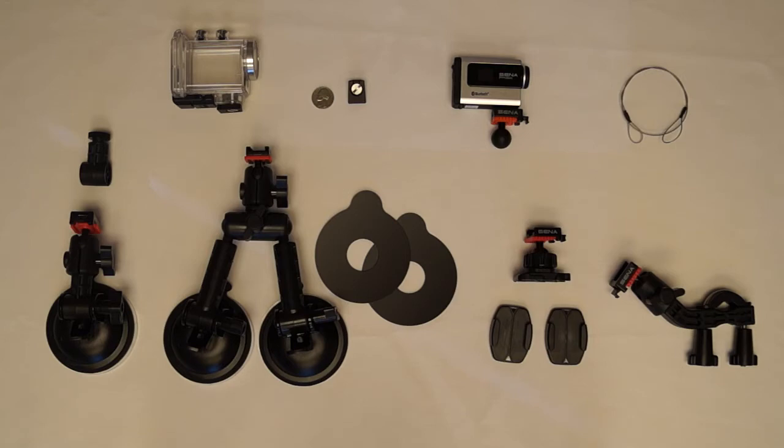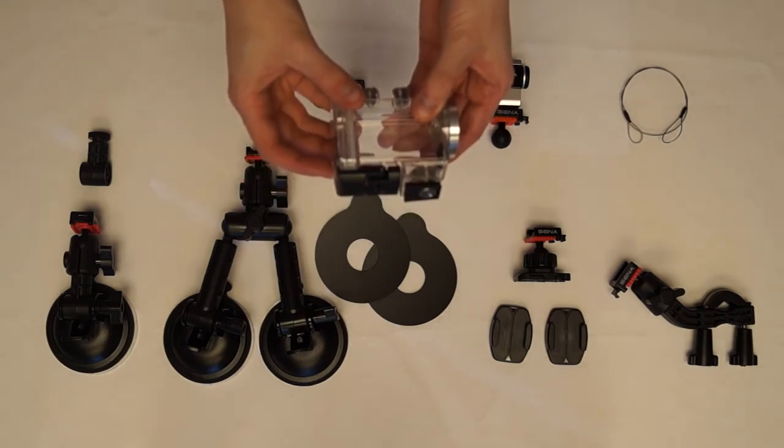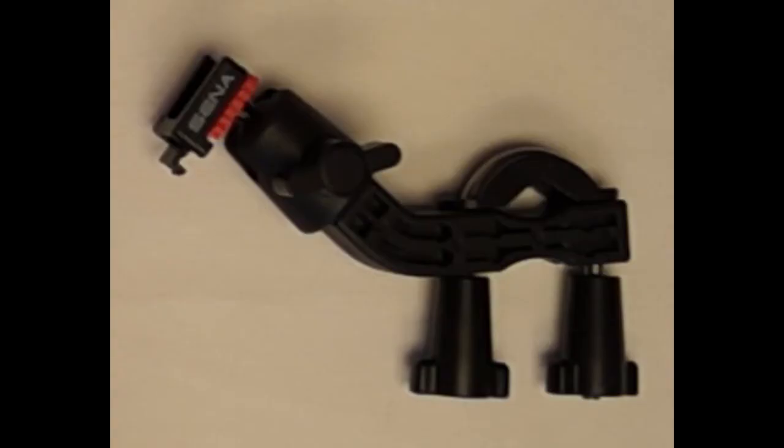The QRM head can also be used with the waterproof case that comes with the Sena Prism. The QRM handlebar mount enables you to mount the camera on your motorcycle's handlebar between 7⅛ inch and 1½ inch diameter.